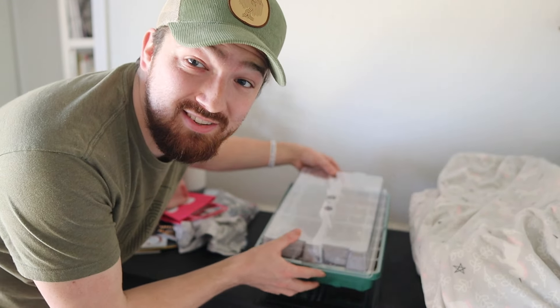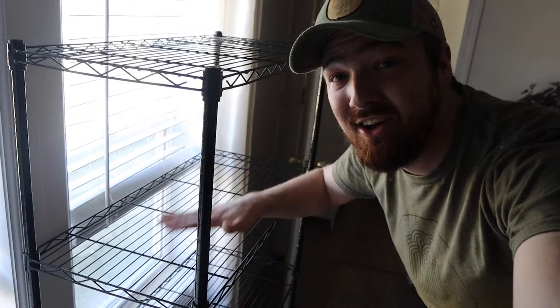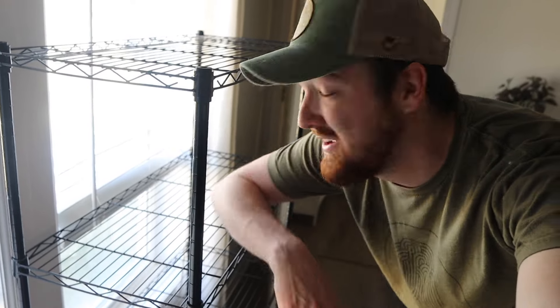Not only are the chicks here, but we also have our first seed starts going. That means we're going to need a greenhouse to get going soon, because it's the middle of February and we're starting these early for Michigan's growing season. We do have this shelving unit ready to go — this is where we'll hook up the grow lights so that once they start germinating and need to grow bigger, this is where we'll be putting them all.